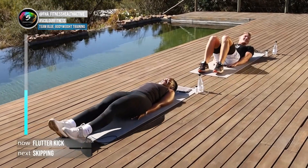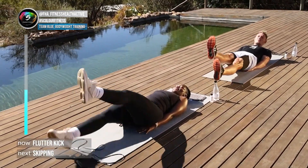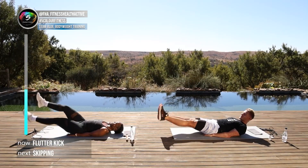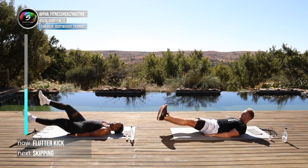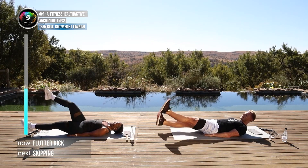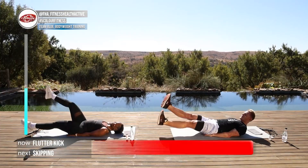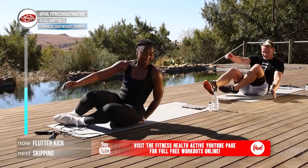Staying on the ground, hands underneath the butt. In three, two, one — flutter! Either look up at your feet or keep your head down, depending on what's comfortable. Come on — another ten, nine, eight, seven, six, five, four, three, two, and one. Good stuff!